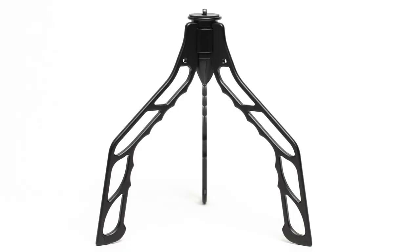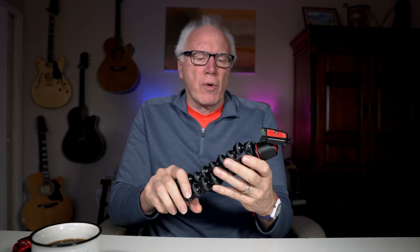As much as I'm looking forward to it — I've ordered one — there are some downsides. One is that it has no ball head, but most of us have a ball head we can place on there, so that's not a huge issue. The other thing is it's only one level — you can't raise or lower it. But it's not supposed to be the be-all end-all of tripods. There are times when the GorillaPod will still be what you want, especially when you need to wrap it around something.